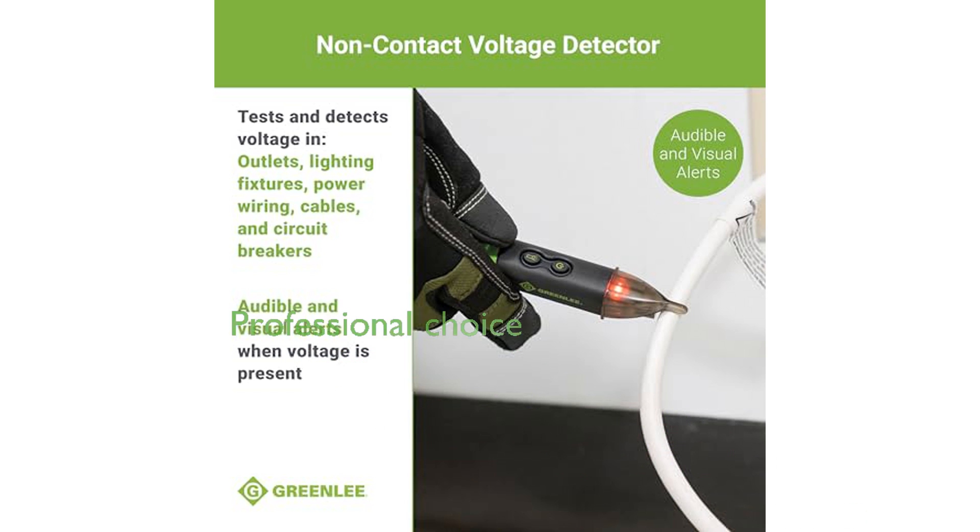The Greenlee GT13 voltage detector, with its advanced technology and accuracy, is a favorite among professionals in the electrical field.